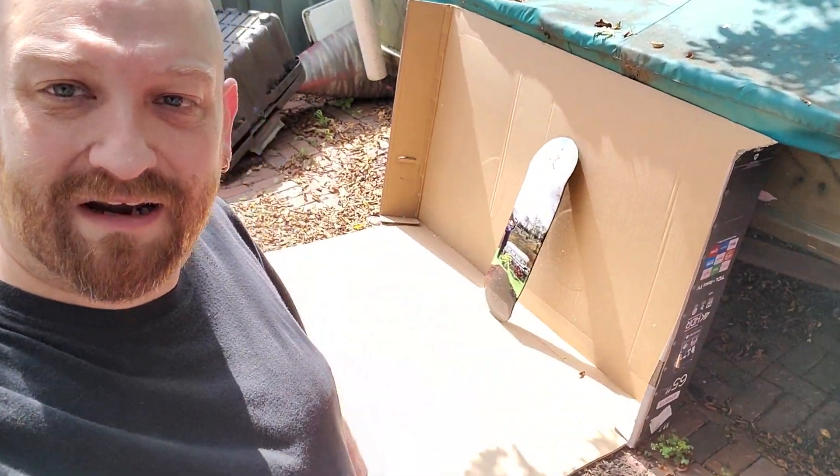Good morning guys! I have this giant box here from a 65-inch TV — my dad actually brought it over so I'd have something to pack bigger stuff in for eBay. But I'm gonna use it as a background to catch paint while I paint these couple of skateboard decks, putting the base coat on them. I have to make a couple of custom decks for a guy, and this will be perfect instead of getting overspray on everything outside.